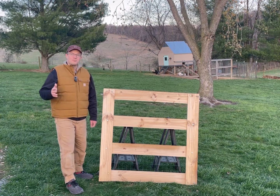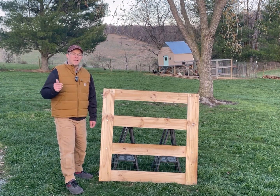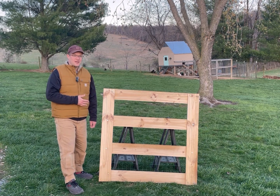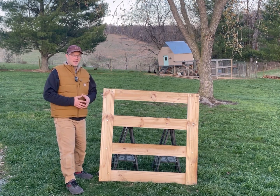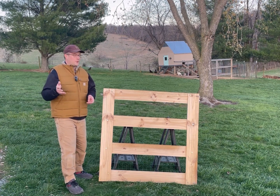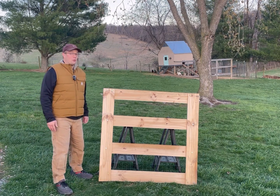I recently had a subscriber complimenting me on the fence that I did for my pig pen, which technically no longer exists, but they wanted to know how I made the gate for that pen. While I did a video about how I did bracing of the corners and made the fence and all that stuff, I didn't really focus on the gate.